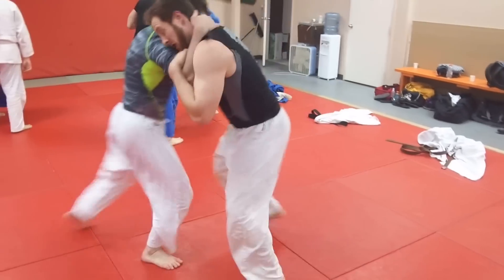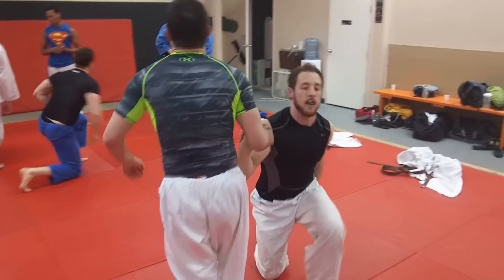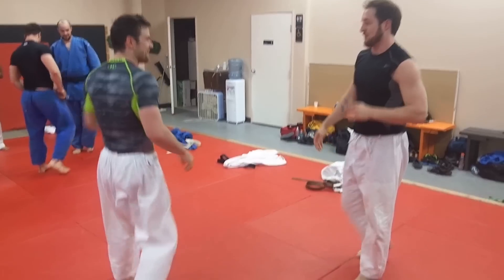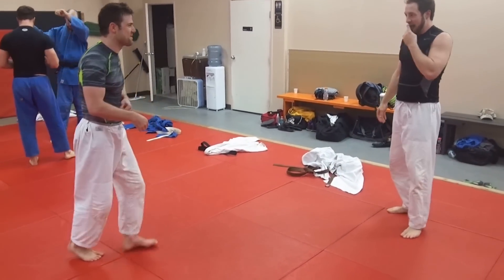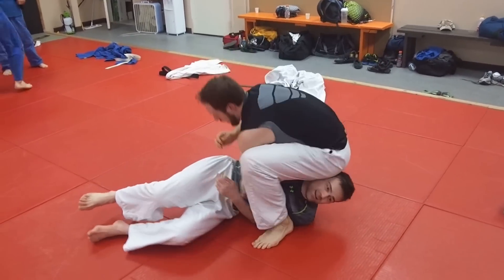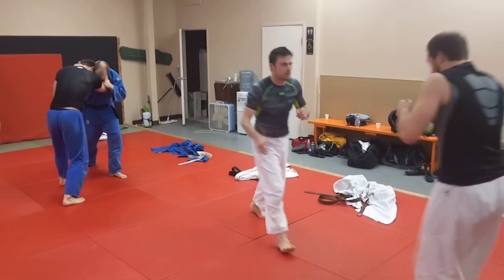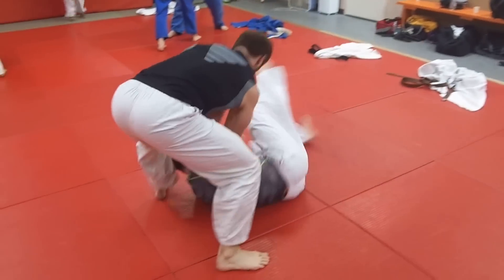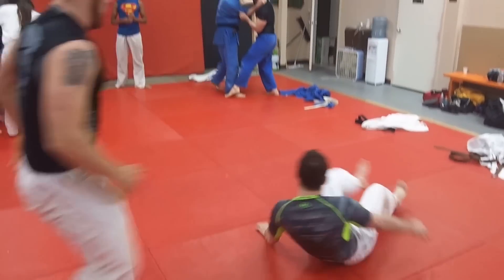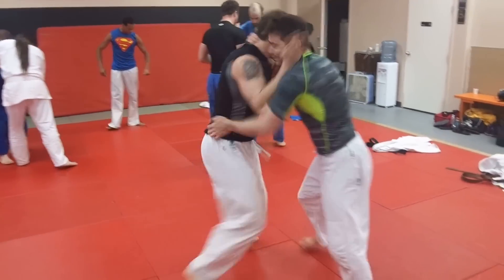The beauty of this — it really takes an opponent by surprise. No one expects that quick of an attack right from the get-go. It could be a judo match, sambo match, no-gi grappling, MMA, anything. In this case, we're doing it no-gi. You can see the head and arm grip and the foot sweep. It has to be a good, clean foot sweep. This is De Ashi Barai advancing foot sweep in a classic sense.